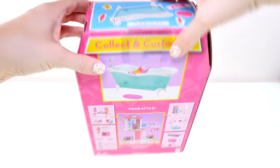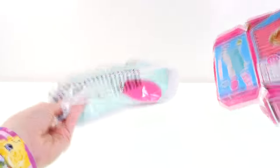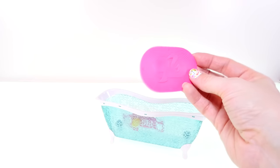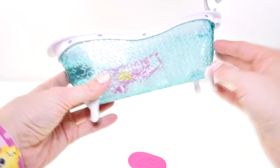Here is the bath mat — it's very rubbery and has a Barbie logo on it, and of course it's pink. The bathtub itself is very turquoise and has this flower motif that's becoming very popular in Barbie's house.